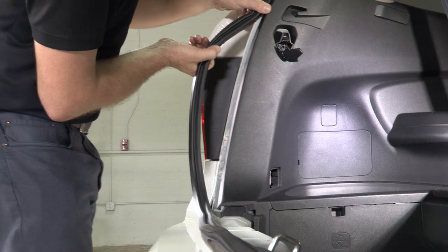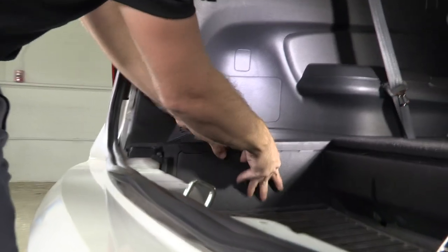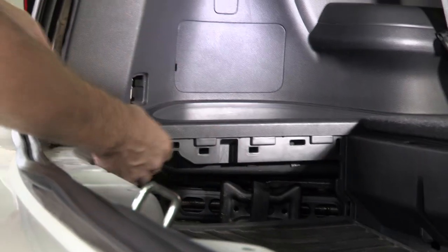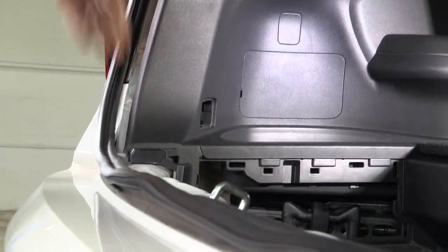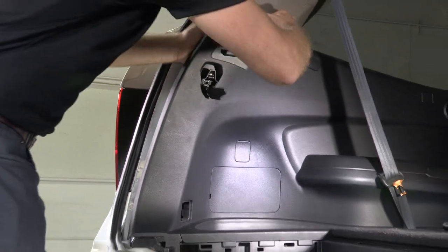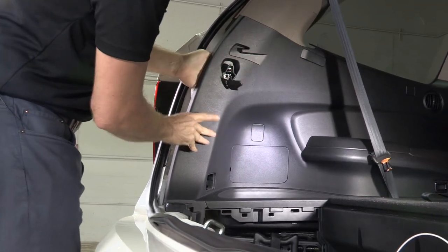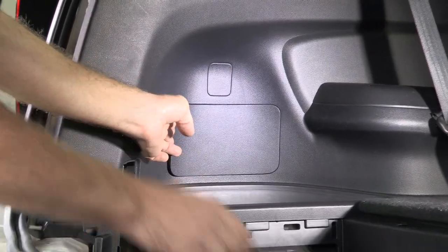Pull our weatherstrip just off the edge of that pinch weld here. We're going to remove our panel that has our jack and tool set behind it, and simply pull with your hand — this will pop the panel loose enough from the vehicle. We also need to remove this small trim panel.